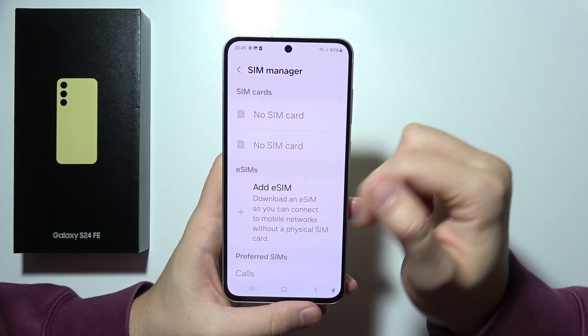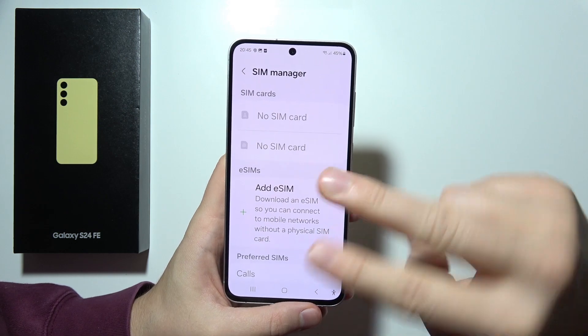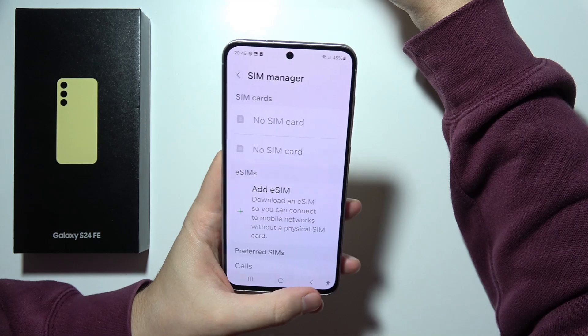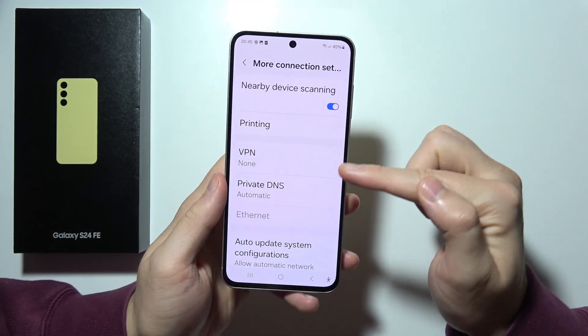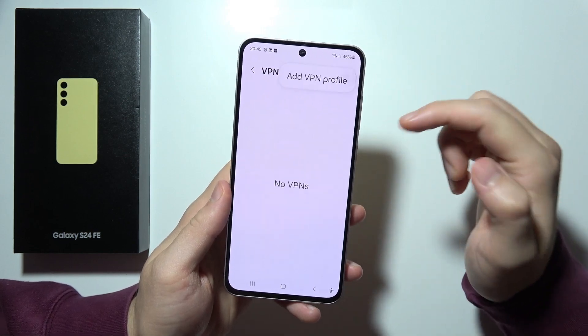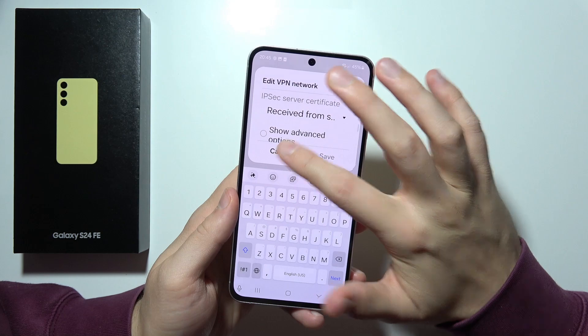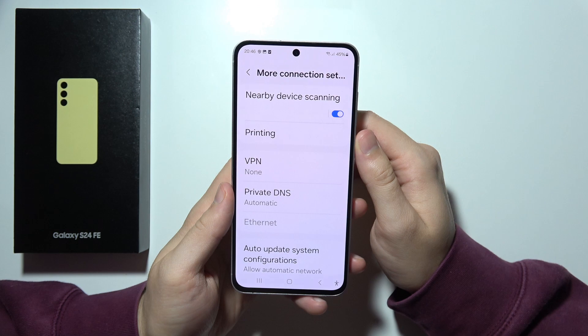As you can see, we can find here dual SIM. So we can use one physical SIM card or eSIM, or two eSIMs, or two physical SIM cards. In this smartphone, we can also find the VPN — it's just right here. You will have to set it up, add your VPN profile, name, password and so on. But yes, VPN is actually supported right here.